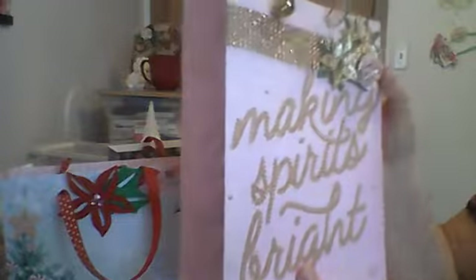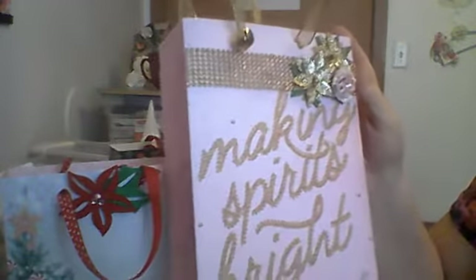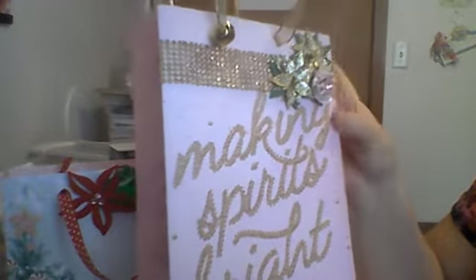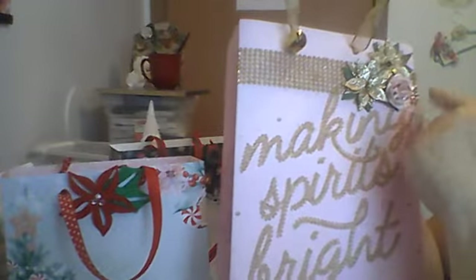My last bag that I made is this one. It came out of the Sugar and Sparkle Hobby Lobby paper pad. It says Making Spirits Bright. Since it was gold and pink, that's what I decorated it in. I put gold bling on the front and the back. I put a couple of gold poinsettias that I got from the Dollar Tree. This is a rose that I got from Wild Orchid Crafts and I just put some diamond dust on it. I put a little bell on the handle and made some wired handles. That's how it looks and I really love how it turned out.